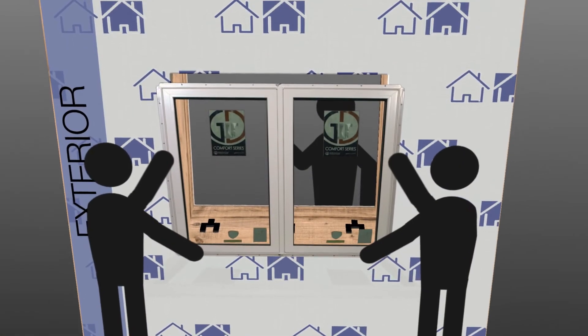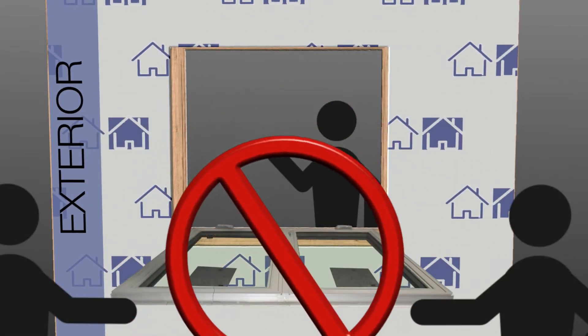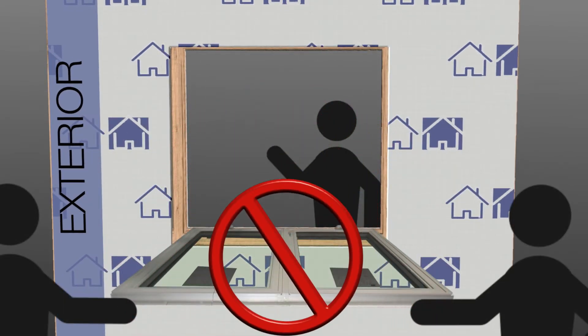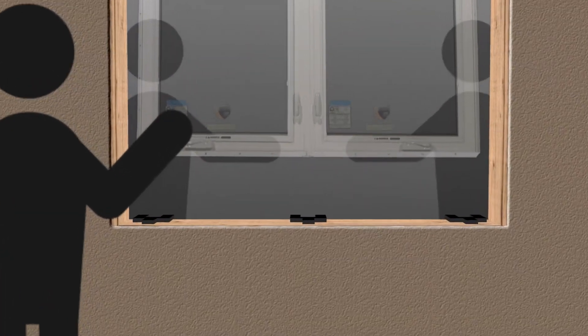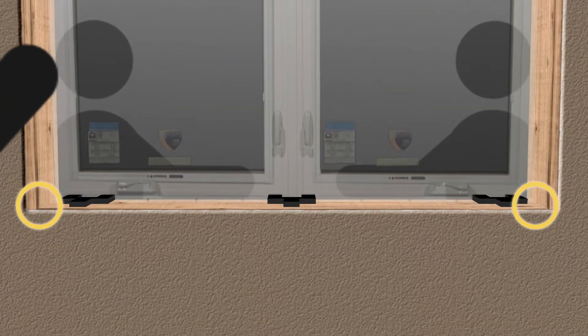Always lift the window in an upright position — lifting the window in a flat position can cause damage and glass breakage. The window should be lifted into position and set onto the shims with equal spacing from each jam.